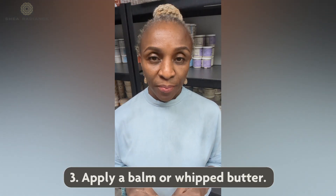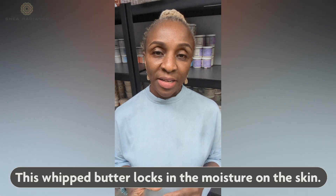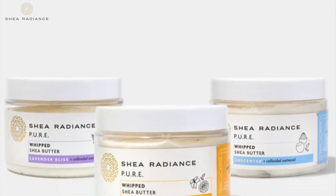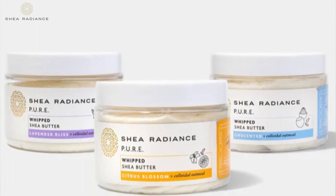After moisturizing with a nice thick cream, you want to follow up with a balm or a whipped butter. This thick water-free moisturizer is what actually locks in the moisture to the skin. A nice whipped butter would contain shea butter, cocoa butter, rice bran oil, and colloidal oatmeal.